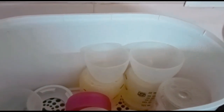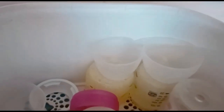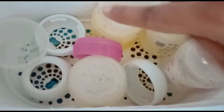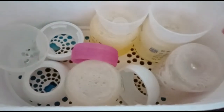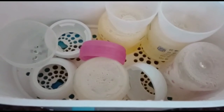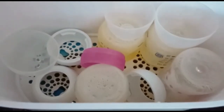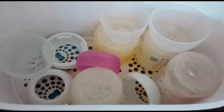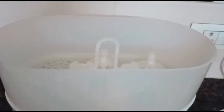You can see all the water bubbles — that shows it is completely steamed and very sterile. So leave them inside and don't remove bottles unnecessarily. Only take out one bottle at a time when you want to feed your baby.